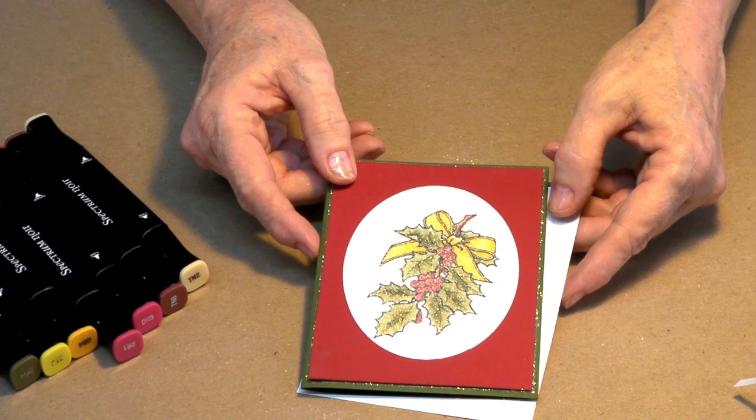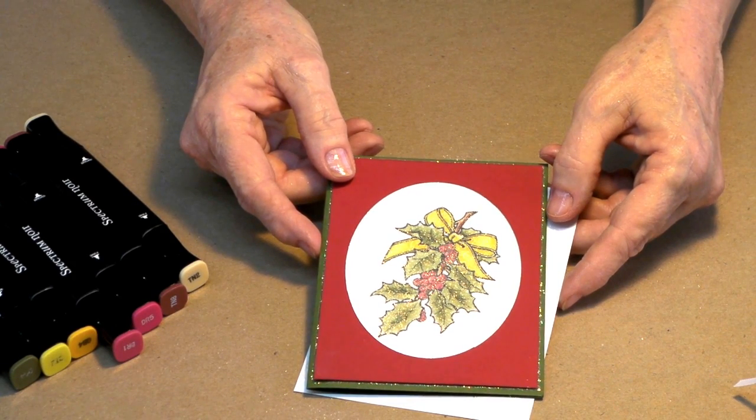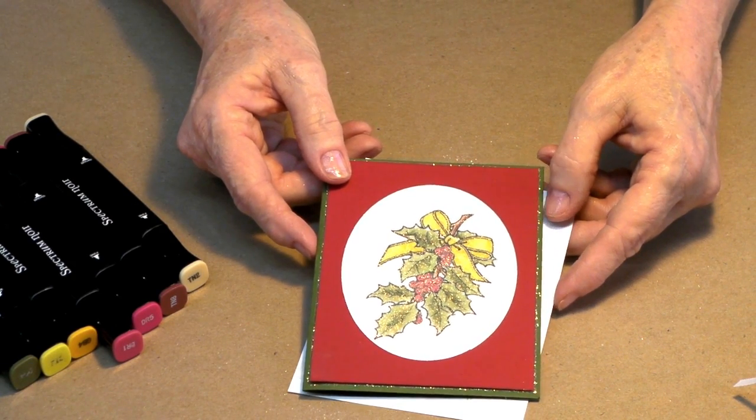We've got a lot of great products, and if you don't happen to have all the materials you need, we've got some great Jammie kits too. Until next time — thank you for joining our Jammie class today. Be sure to go to the website and join our email family. As email family members you'll receive Jammie class updates, coupons, new product information, and much, much more. We look forward to seeing you again next time.